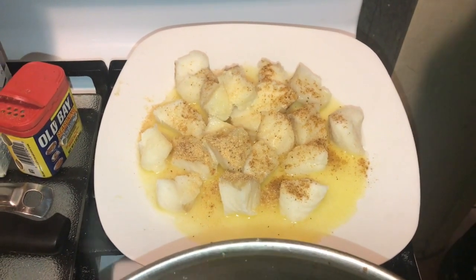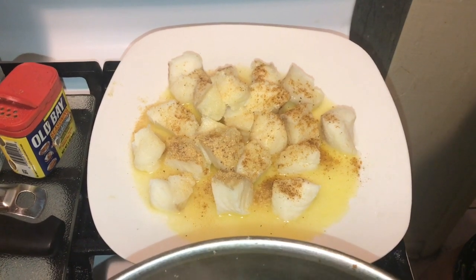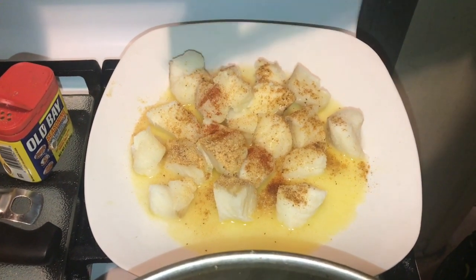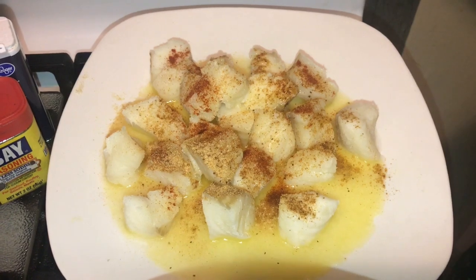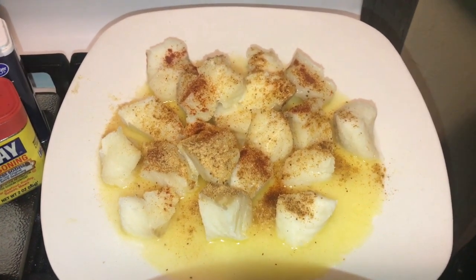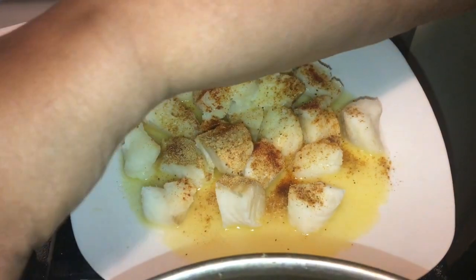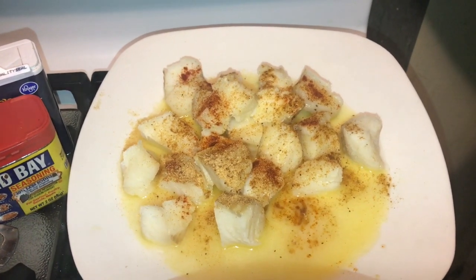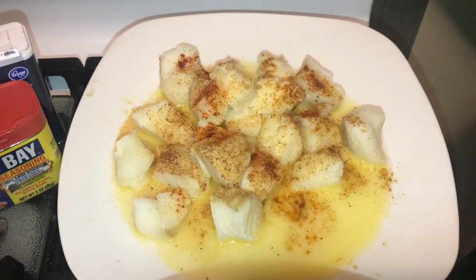My grandmother used to put paprika on hers when we were kids — just a little bit, just for color, to make it pretty. And that's it, guys! That's what you call poor man's lobster — awesome, delicious, very tasty. I'm going to taste a piece and let you know. Absolutely delicious! It has a whole other texture to it. It reminds me of lobster — not quite lobster, but almost.